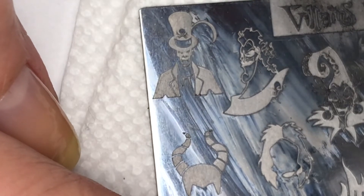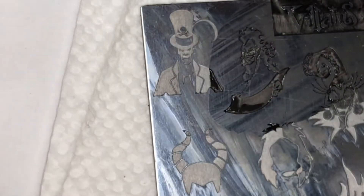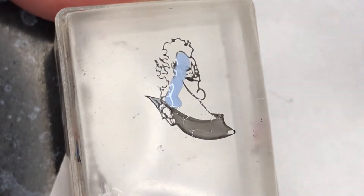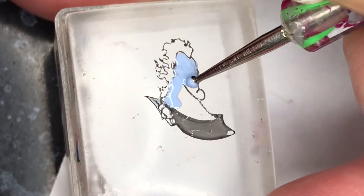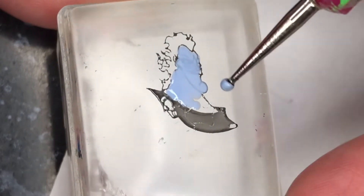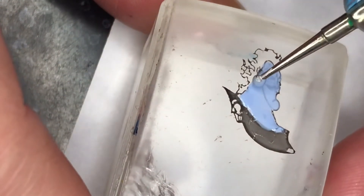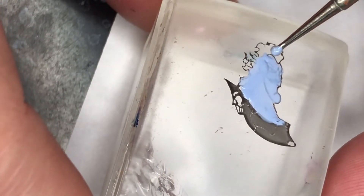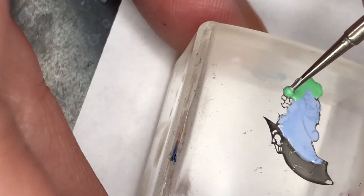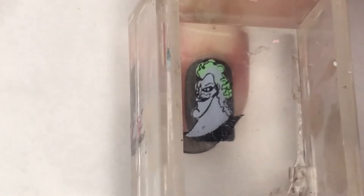Now moving on to the star of this mani — Hades. Using that same Villains plate and the Fallen Angel black polish I'm going to pick him up. These polishes are not exactly the colors used for Hades in the movie Hercules — he has a lighter blue and a darker blue — but I figured the green would still look pretty cool. I'm going to fill in his face with A Crush, then the roots of his hair with A Crush, and towards the tips with Ducky. Once he's almost completely dry but still a little tacky, I'll place him on my ring finger.